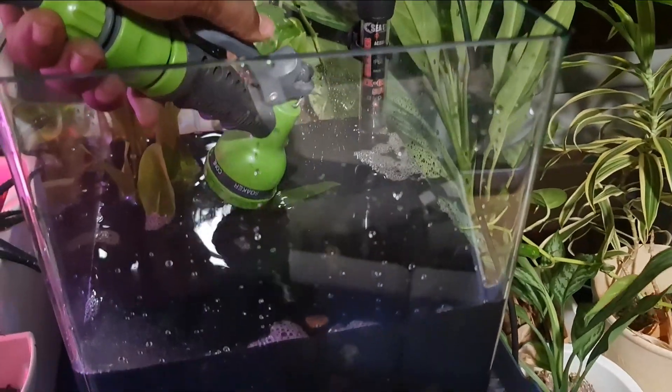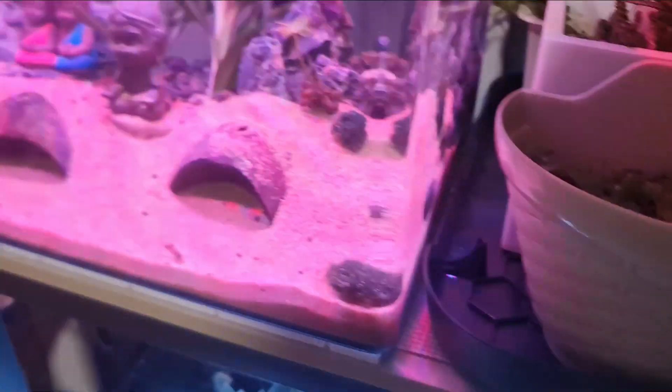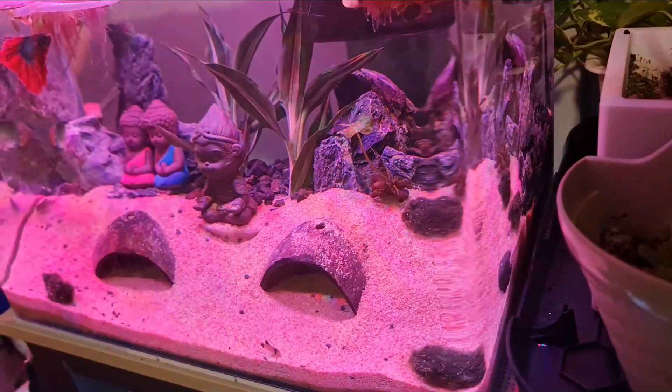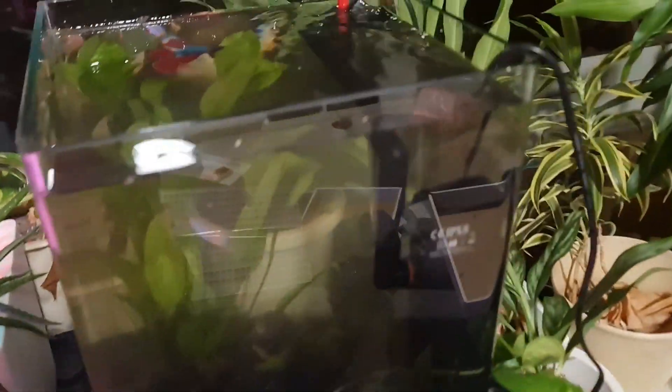Time for water. I'll be using 50 percent of my existing aquarium's water just to help in the cycling process, since it's a new setup. Bettas are quite hardy fish and I don't think there will be any complication in transferring the fish straight to this tank right after this.